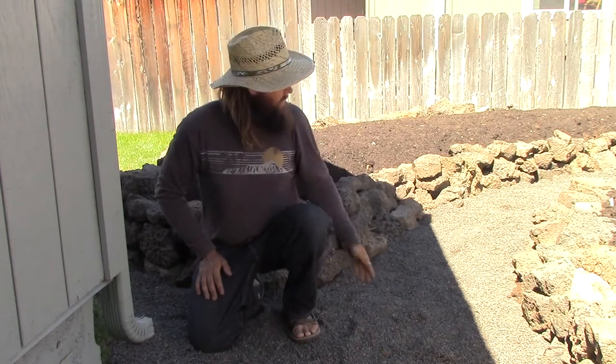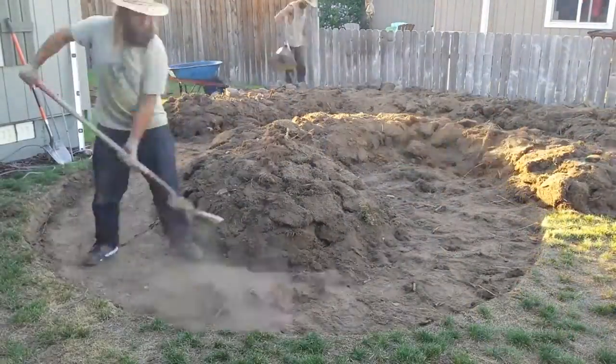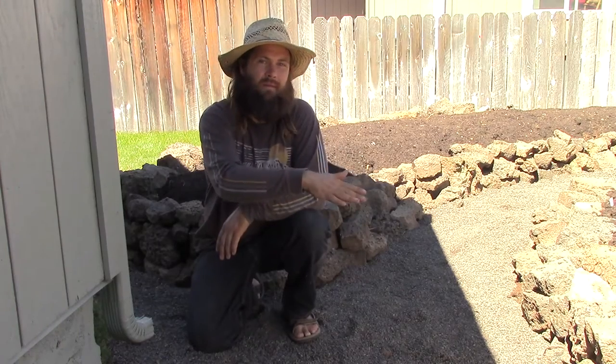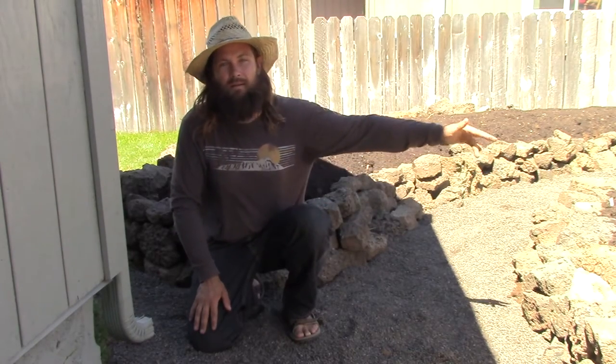So how do we do that? By taking advantage of gravity and the natural patterns of water. This path right here is the main water harvesting feature of this garden. It sits below the level of the rest of the lawn and has been flattened completely level across the entire length. So when water comes rushing out of this downspout, it'll slowly and evenly spread along the entire path, giving it time to soak into the surrounding soil instead of washing over the lawn and out into the street.